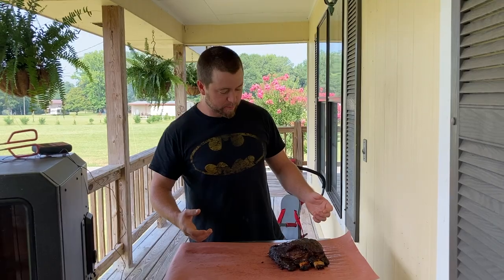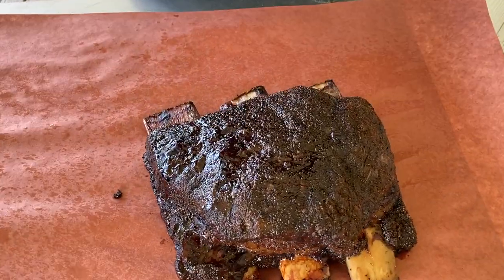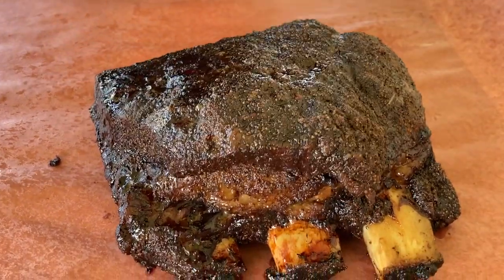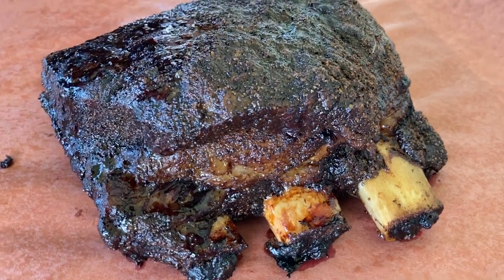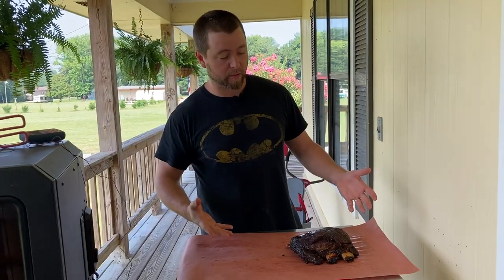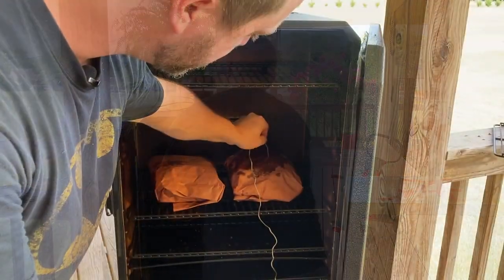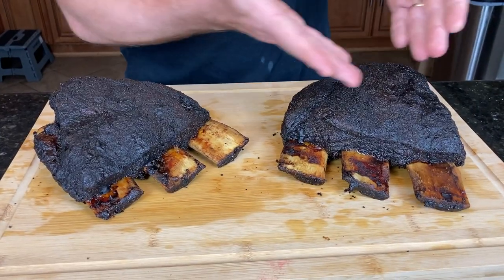We've got them off the pit — take a look at these. The crust just looks fantastic, the bones are out, the color is phenomenal. All of this is cooked on a pellet grill, so for those who think you can't get a big beautiful crust on a pellet smoker, I'd like to present exhibit A. We're going to put these back on — the other rack is already wrapped and ready. Probe in between the bone and halfway back out, and we'll probably have about another hour and a half to two hours before pulling them off to rest.